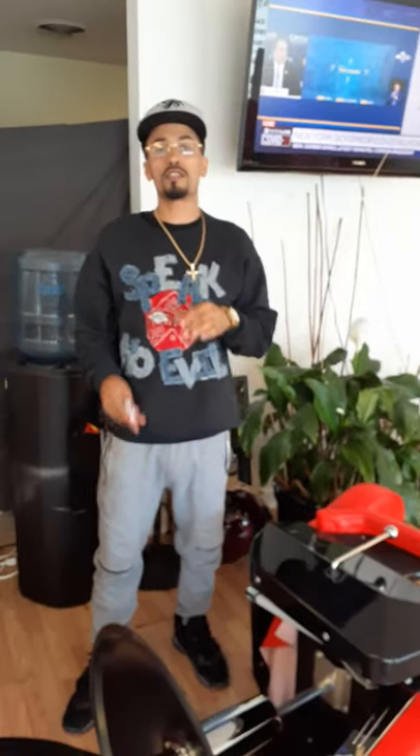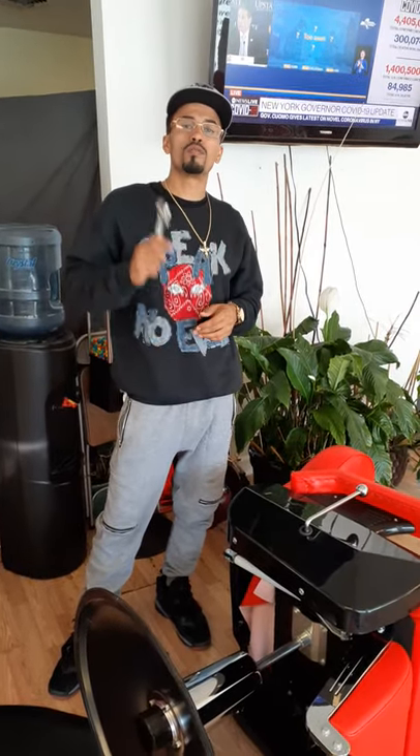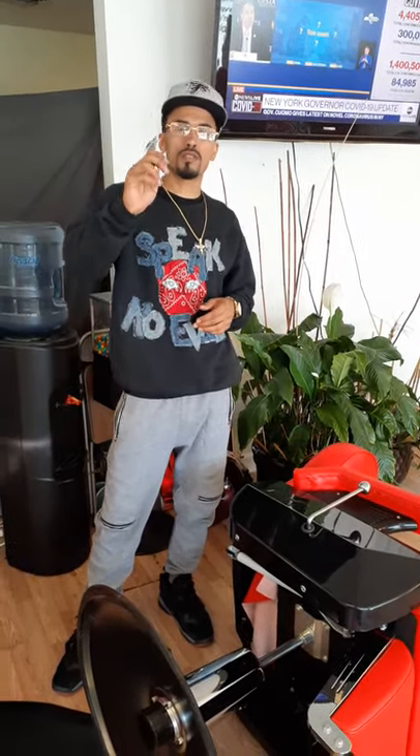Thank you so much for your time. I hope that this has been enlightening and that it helps your barbershop to grow. This is Bishop with Barber Building Block wishing you peace, happiness, and success.